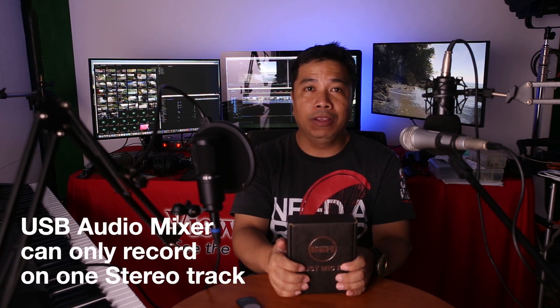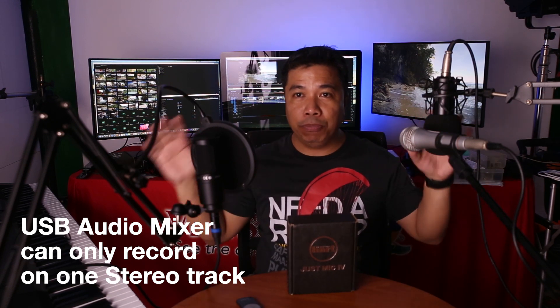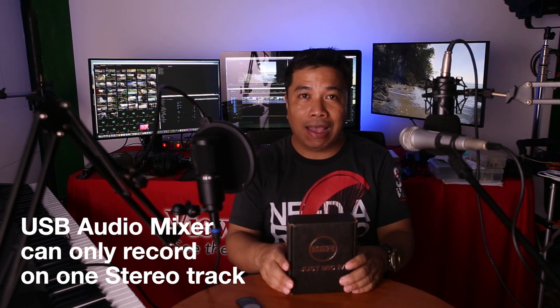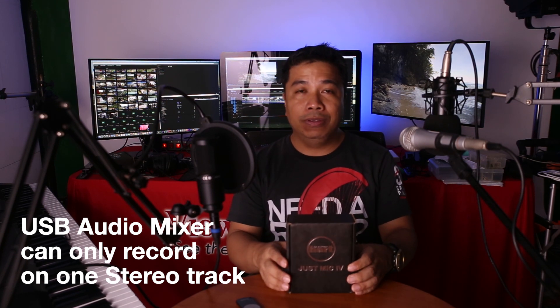This audio mixer is kind of like an audio interface, but it can only record on a stereo track. Meaning I can have 4 inputs — a microphone for my vocals, a piano, and 2 other instruments — but I can only record that into one stereo track with left and right channels. That's the difference between an audio mixer and an audio interface.